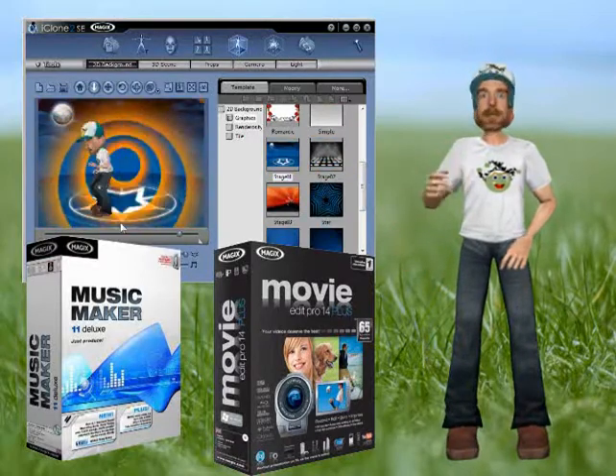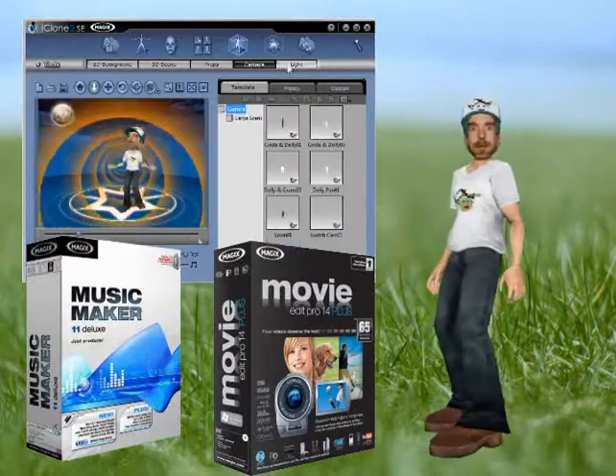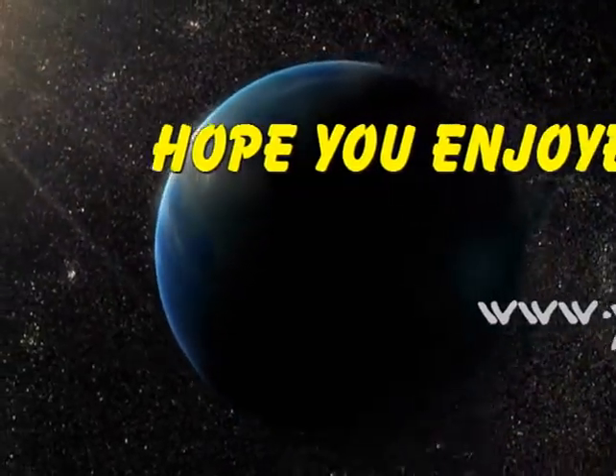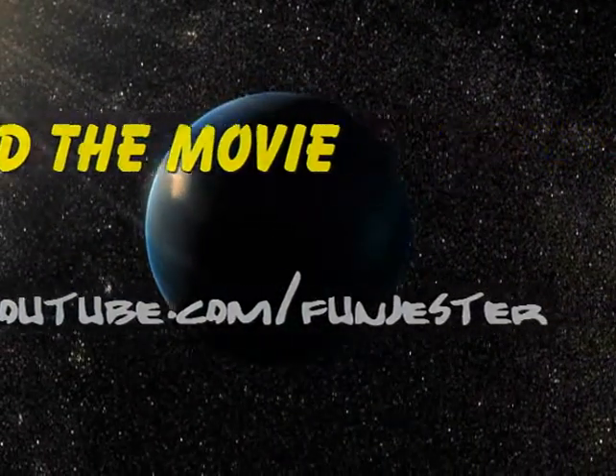Well, I hope this gives you some ideas. If you got any questions, let me know. Otherwise, thanks for watching. See you later.